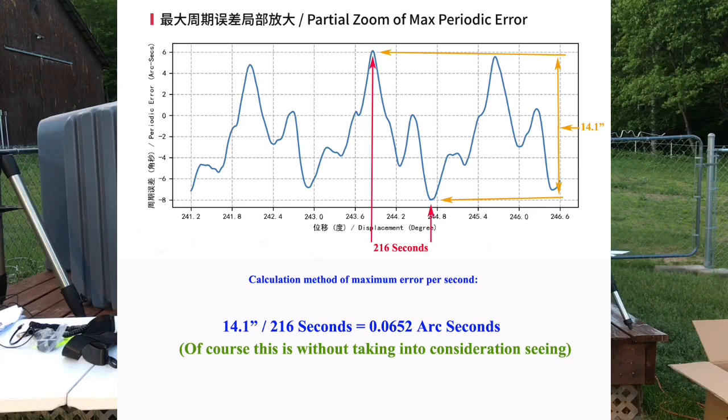Taking the periodic error of 14.1 arc seconds and dividing it by the 216-second duration gives a guide accuracy of 0.0652 arc seconds. This is theoretical — under perfect seeing without atmospheric distortion, this is the best the mount would perform. Once you add seeing and atmosphere, we're guaranteeing the mount between 0.5 and 0.8 arc seconds for accuracy. If you drop the guide exposure to 0.5 seconds, the guide accuracy improves to 0.0326 arc seconds under perfect seeing. I find this to be an excellent guide accuracy — this is going to be a well-performing AM5 mount. Remember, this is theoretical without factoring in seeing. The lower the guide accuracy, the better the mount will perform.